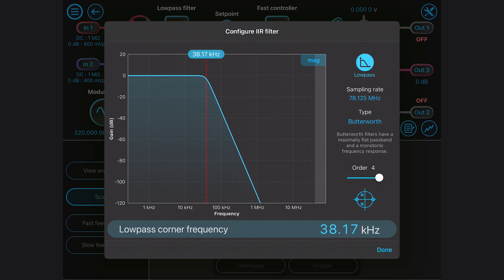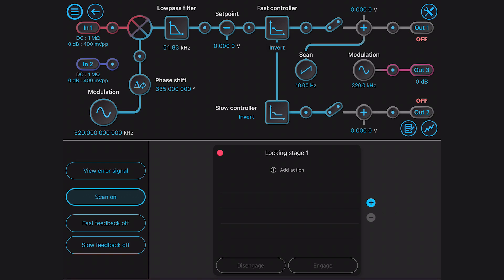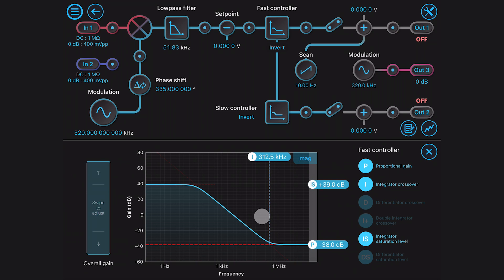The MoCo Pro laser lockbox replaces the demodulation and filtering electronics, servo controllers and waveform generators. All these components are implemented digitally and so can be adjusted at the touch of a button.